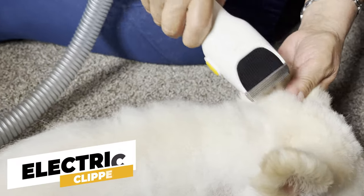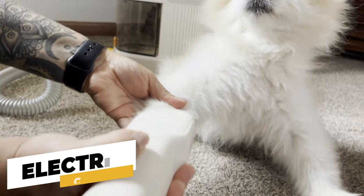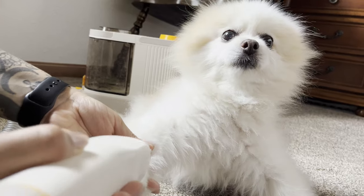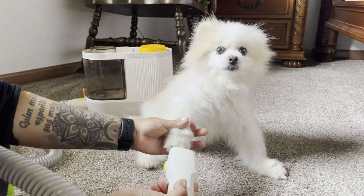First up, we have the electric clipper, which is unlike anything else on the market. Watch as I shave my dog's feet. Notice how the hair is directly sucked into the storage box, preventing any mess. You see, traditional shaving tools might leave hair flying around, but not with Pal Fur.